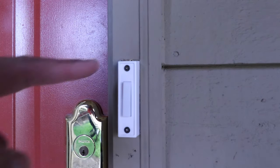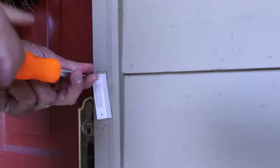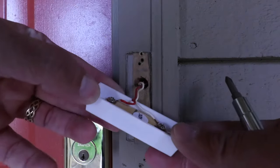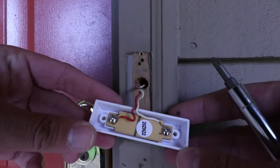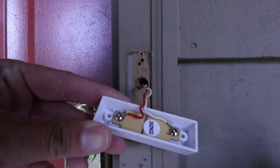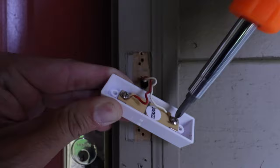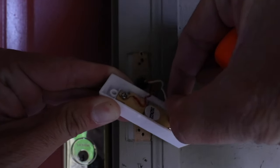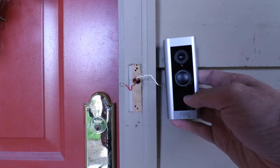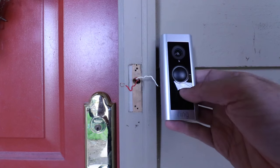Now we're going to remove the existing doorbell by removing these two screws. Now that the screws are removed, we can pull the doorbell forward to expose the wiring. All we're going to do is remove the wires from the terminals on each side of the doorbell — just loosen it up and pull the wire free.